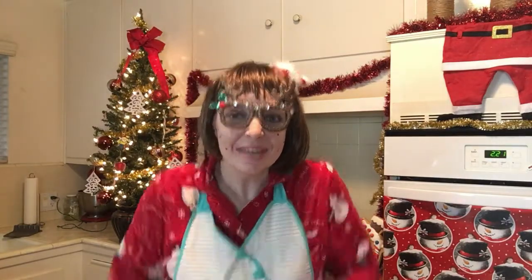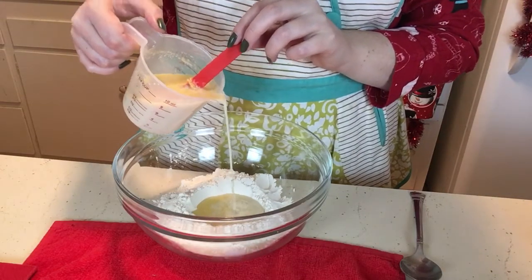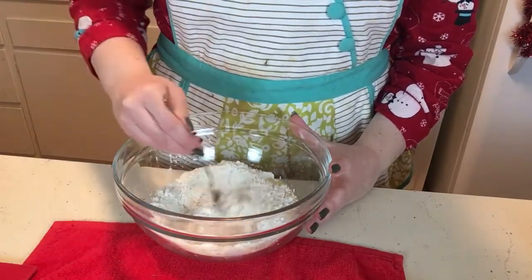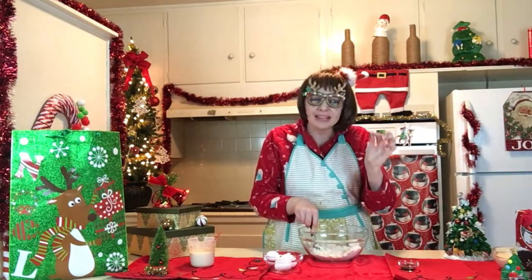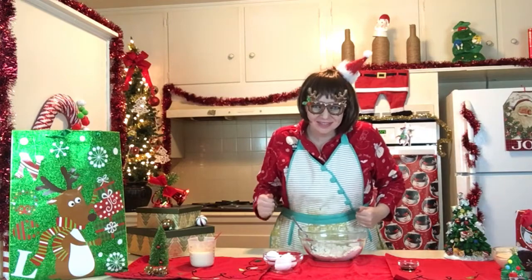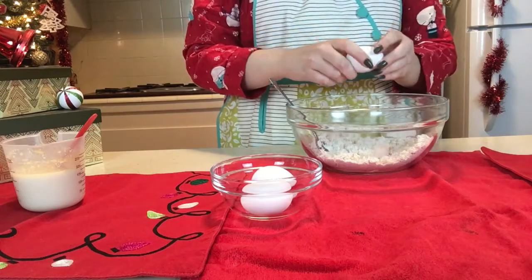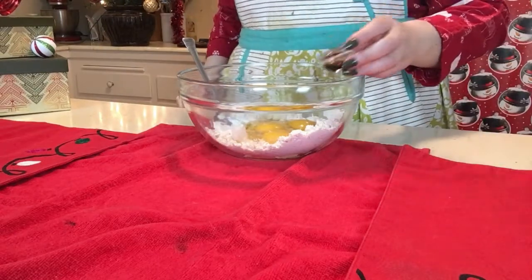Now we're gonna take half of our buttermilk mixture and add it into our well. Here we go! Now that I have mixed up half of my buttermilk and my flour sugar mixture a little bit, we're gonna add in our eggs and our vanilla and keep on stirring it up! Here we go! Egg number one! Now let's stir it up! Vanilla! Now let's stir it up!